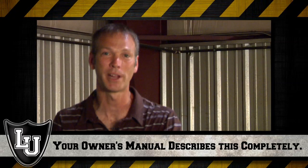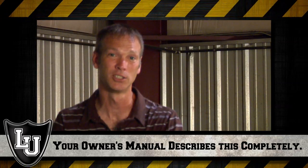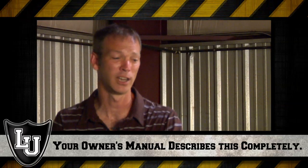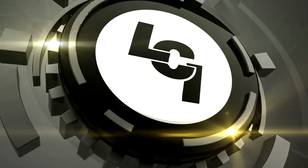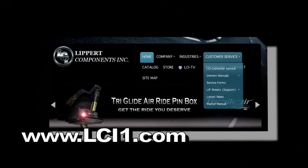Always check your owner's manual for any important information related specifically to your unit, your axle, your tires and wheels. If you have any questions on anything you've seen here today, please call Lippert Components Customer Service. You can also go to lci1.com and select the menu item named Customer Service.